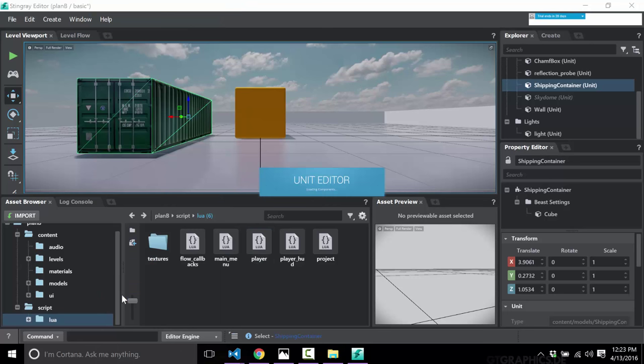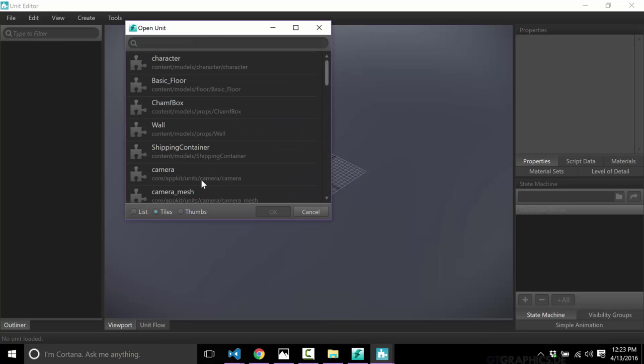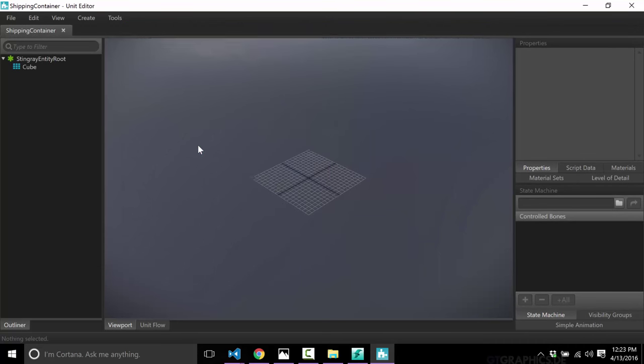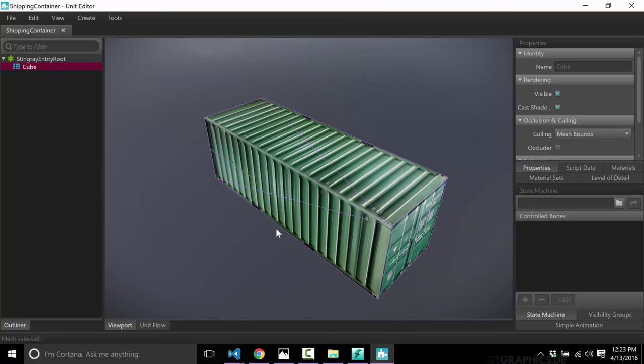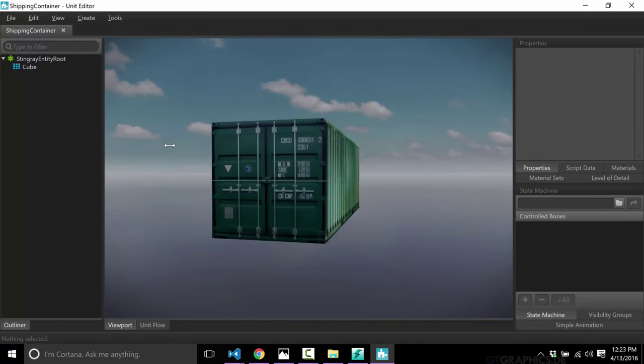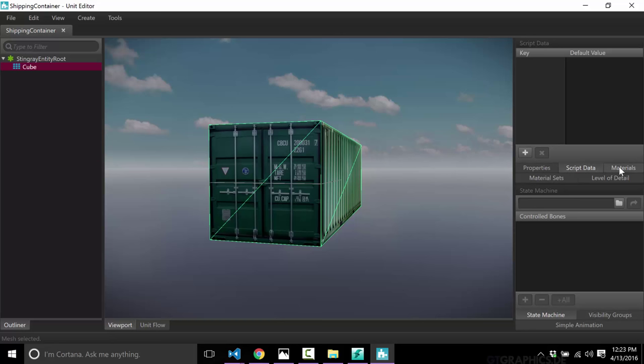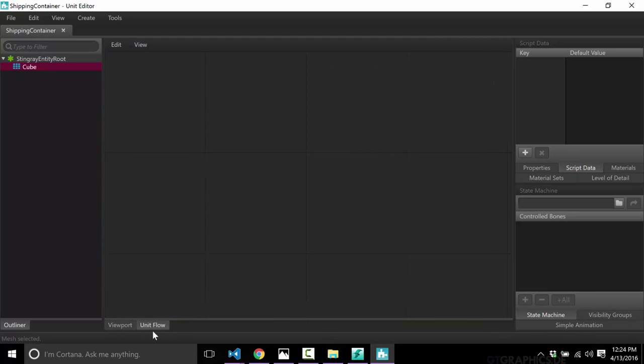Now I want to make our shipping container actually do stuff, and I'm going to demonstrate using Flow. We've got an actor here called 'shipping container' — it is a unit. What I'm going to do is open the Unit Editor, which is a standalone application where you can make changes to units. We'll do File > Open, which gives you a list of all units available in your scene. I want the shipping container, and there it is nicely previewed.